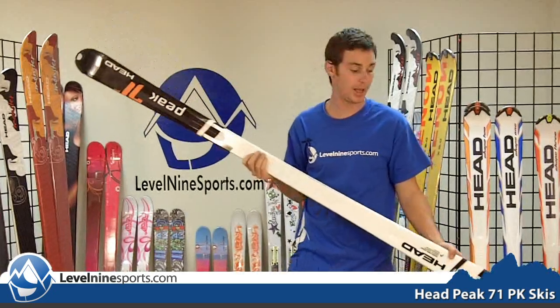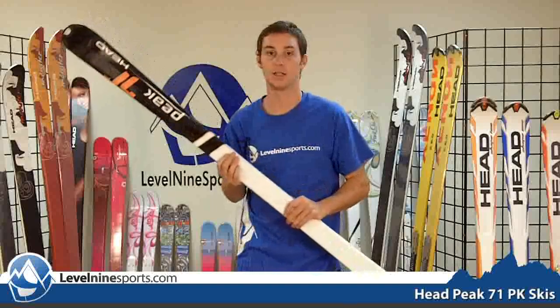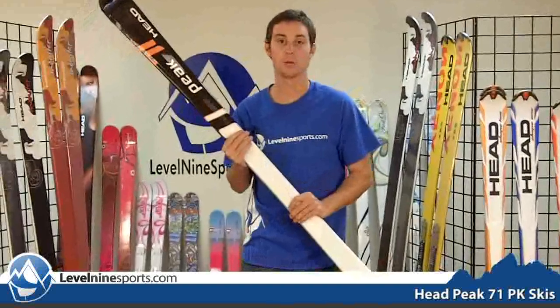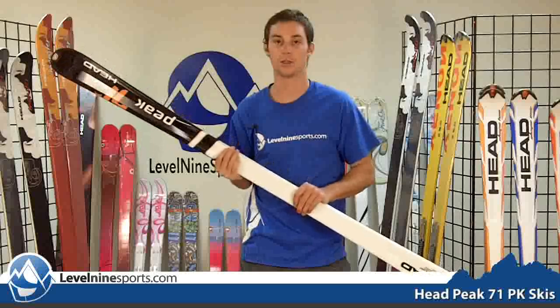Hi, I'm Sam with Level 9 Sports and I have the Peak 71 Carving Ski. This ski is your beginner to intermediate ski. It's a soft flexing, easily controlling, light ski. It's very good for those people who are looking to improve on their skills and really gain that sensation of a carving feeling.